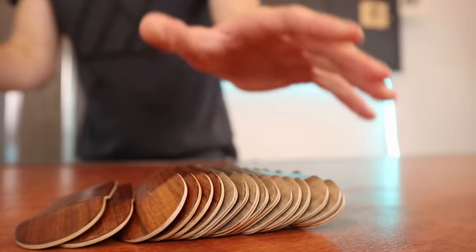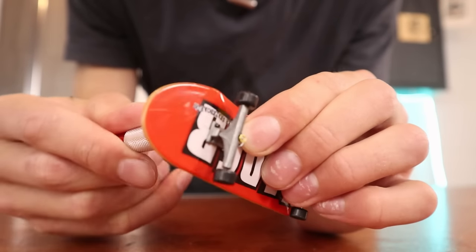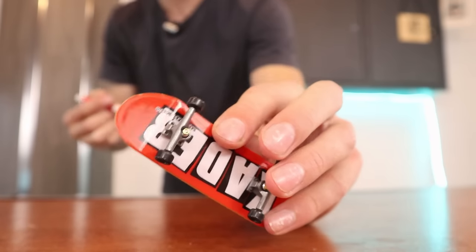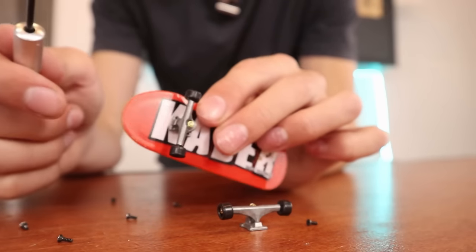Before I begin, I just wanted to mention I just released a brand new fingerboard collection over at griptionfingerboards.com if anybody's interested. I've made a few videos about upgrading tech decks in the past, but normally I completely strip the parts and put pro parts on the board, and I feel like that's kind of cheating. So for this tech deck upgrade, I'm going to keep the budget as low as possible by using as many of the parts already on the board.